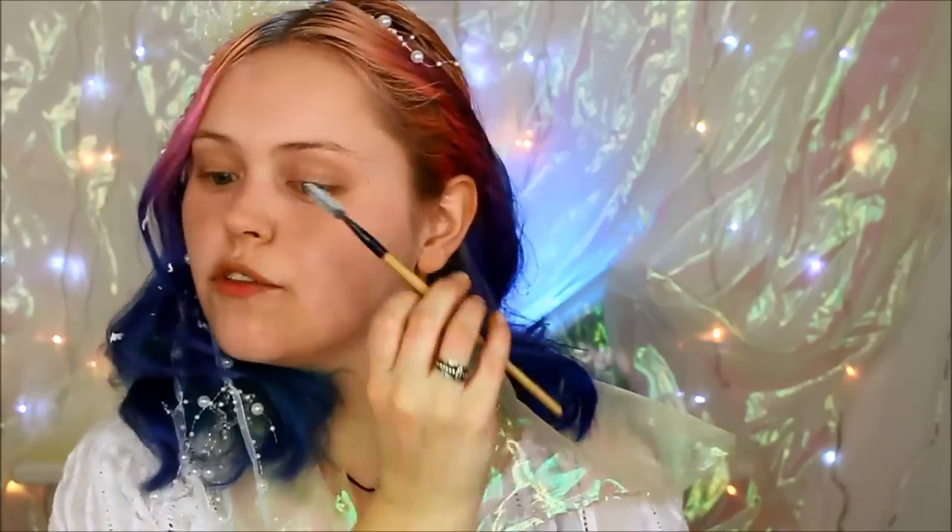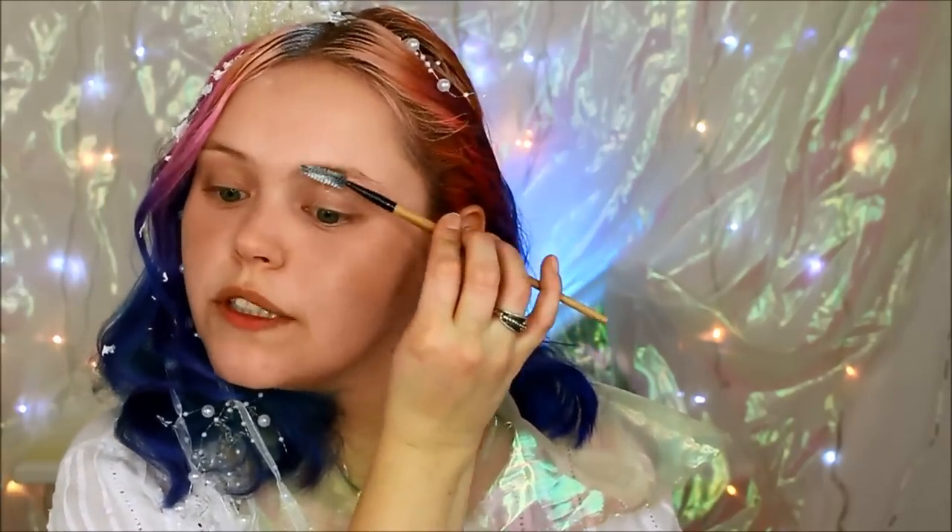I'm going to take some of that NYX Jumbo Pencil in Milk on my spoolie and start off by whitening my eyebrows somewhat. I've already put on a bit of BB cream and some powder, and now I want to give myself a nice white base on my eyelid on my water side.